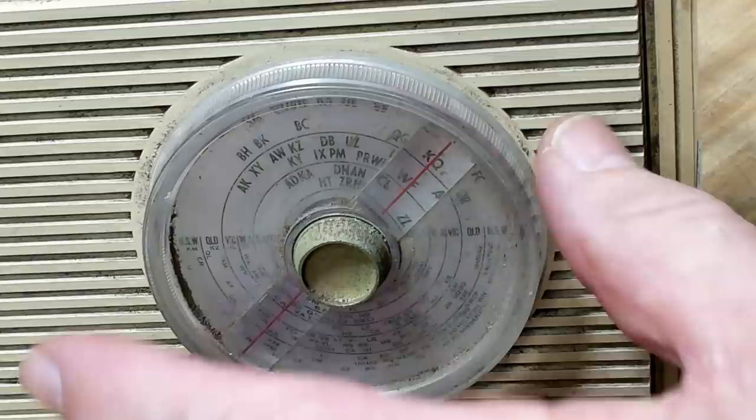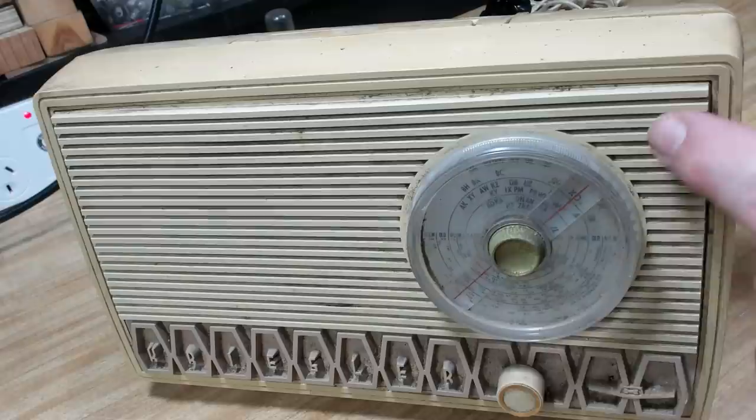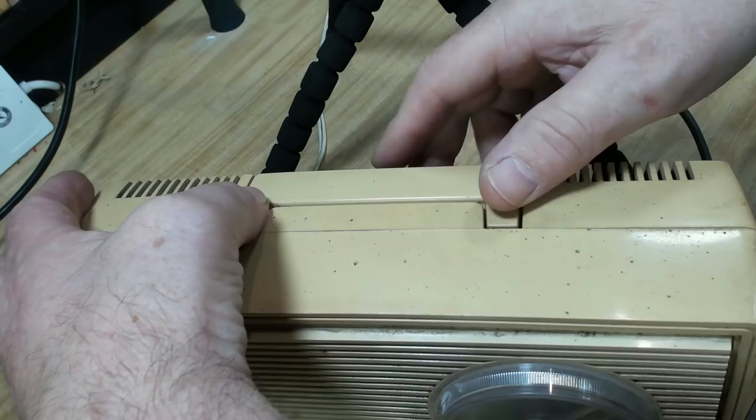The dial looks reasonably clear - the plastic hasn't discolored and the dial looks all right - but I can't move it, it's frozen. I don't know if it's the dial back onto the plastic or what. This whole front panel is painted this color down here, and they should clean up okay - they look pretty good.